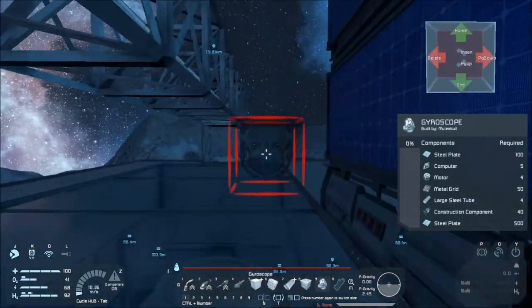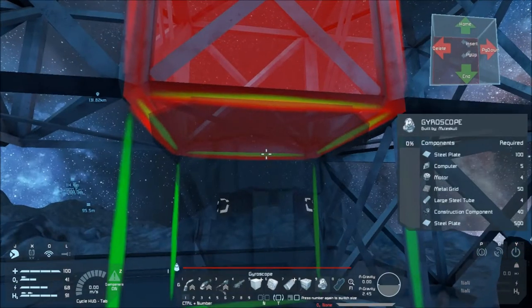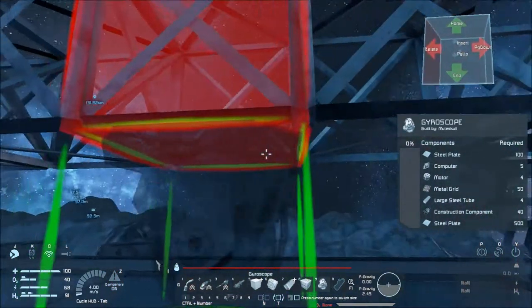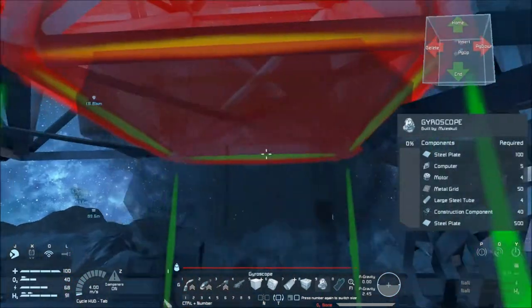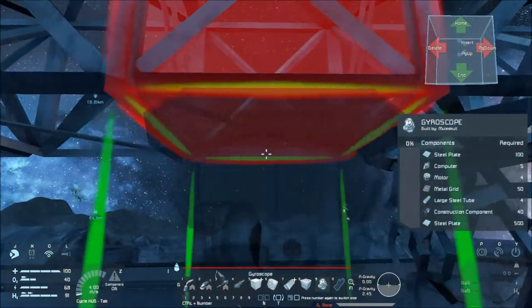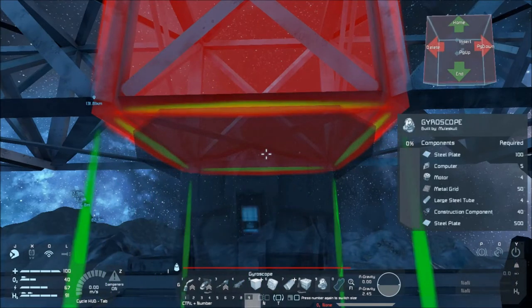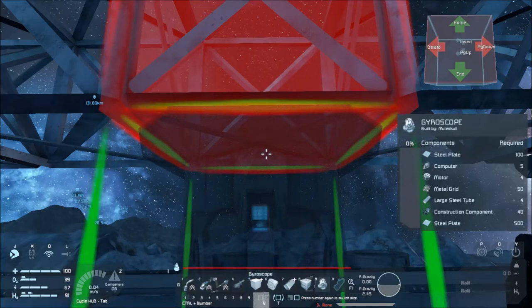There's a row of gyroscopes — it's probably overkill, but hey, I don't mind that. This amount of gyroscopes in this small ship should handle anything we attach to it.